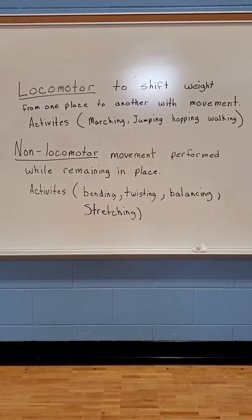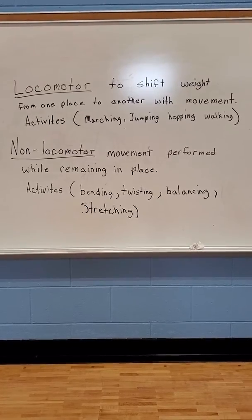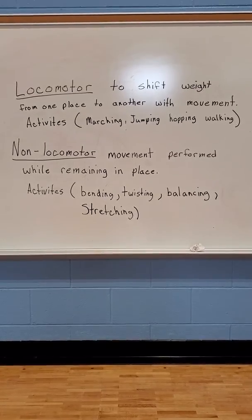Some of the activities are marching, jumping, hopping, walking — any kind of movement that has you moving from one place to another.